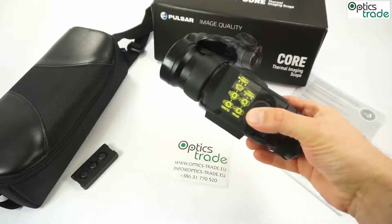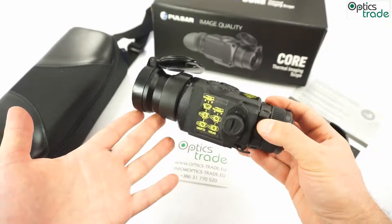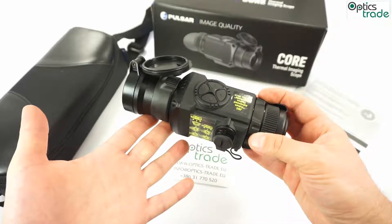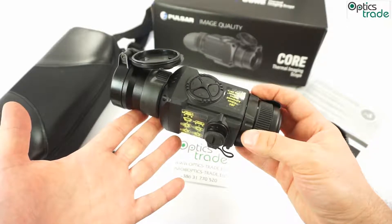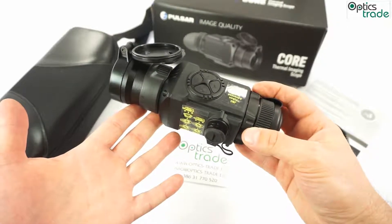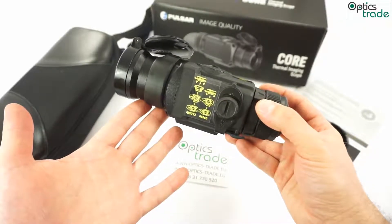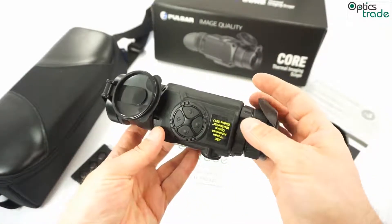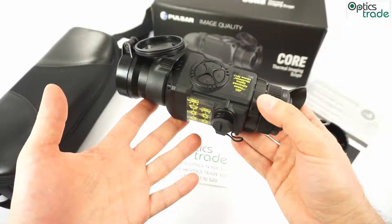They are really compact and really light — it weighs only 400 grams, so compared to all traditional night vision attachments, this is a really light device. It also has IPX7 waterproofing, so rain is no problem, water in general is no problem. They work from minus 25 to plus 50 degrees, so they are a really high quality product which you can use in any kind of conditions you can imagine.